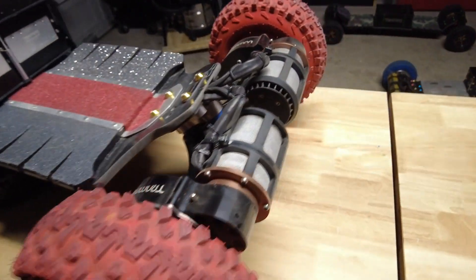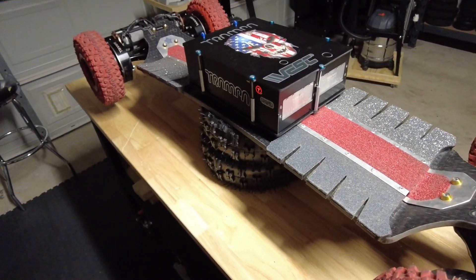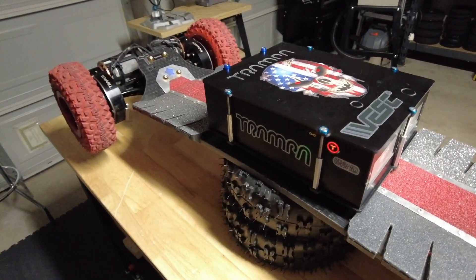So I'm gonna get this thing out for a test ride soon and see how she goes.